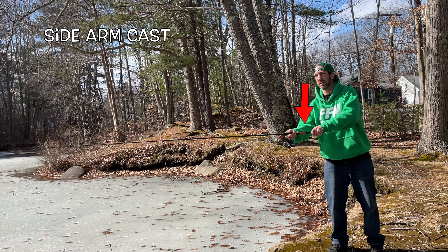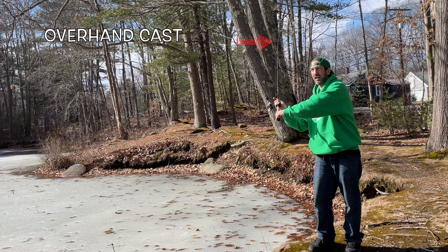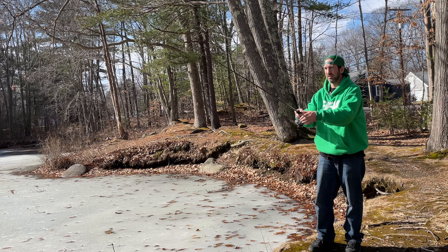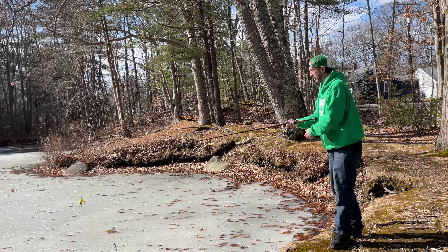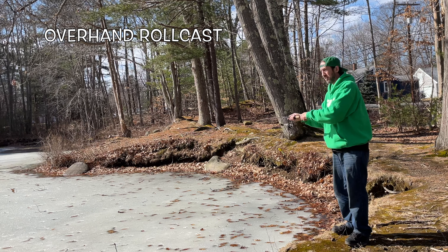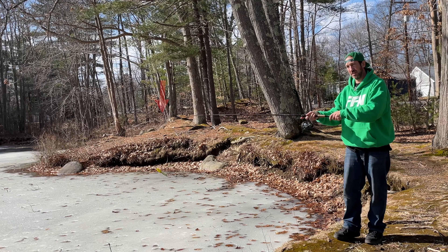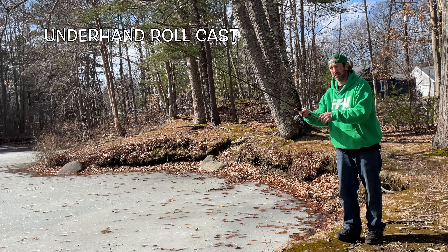We're looking at the sidearm cast — you can see my hand position is very parallel to the ground. Now we're gonna look at the overhand cast, which is clearly 90 degrees to the ground. Now we're doing the overhand roll cast, so you can watch it go counterclockwise as I roll it off my right hand. The underhand roll cast is a little bit different — we're gonna go clockwise with my rotation.